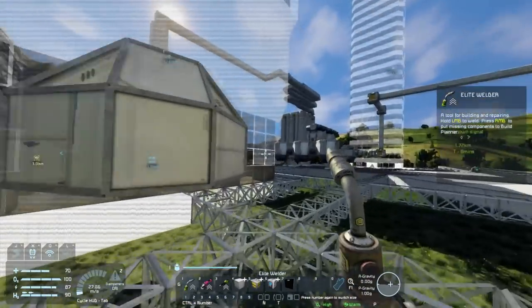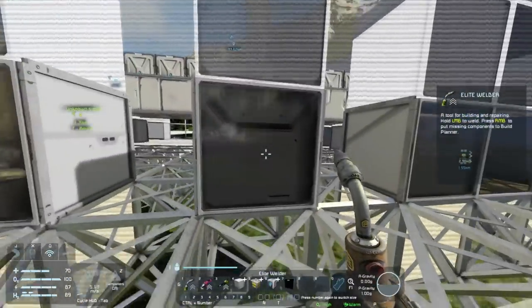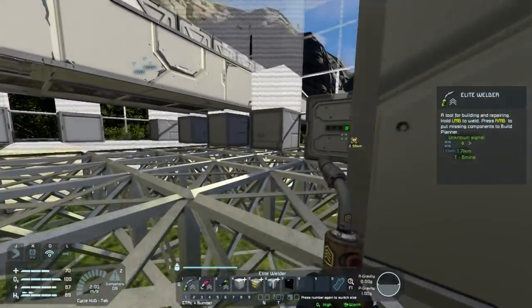We've got bulletproof glass in stock now - you only need six per or something along those lines. Boom. Oh yeah, it definitely builds fast enough as long as we have the resources for it. Excellent. Okay, so that should be the entire first floor built.